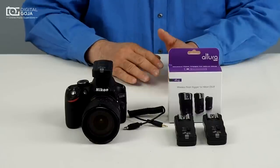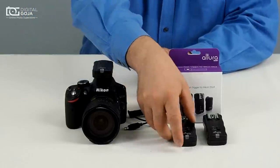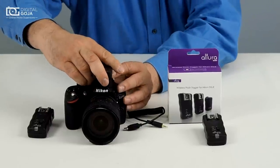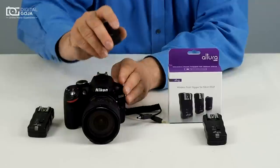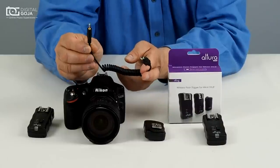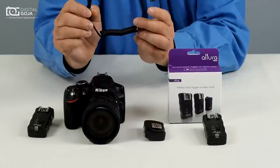Our kits usually come with two receivers and a transmitter. You're going to be using one of the receivers and the transmitter, and you're going to have to look inside the box — it might be a bit confusing because you're going to find lots of different wires in there. This is the one that you need for your Nikon; it has a 3.5mm jack on one side and this funky little adapter on the other. We'll go into that in a bit.